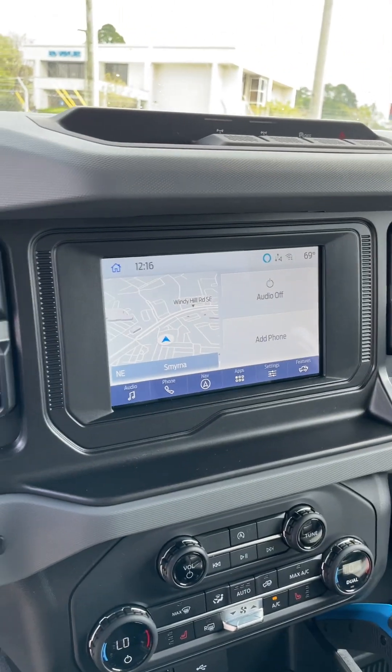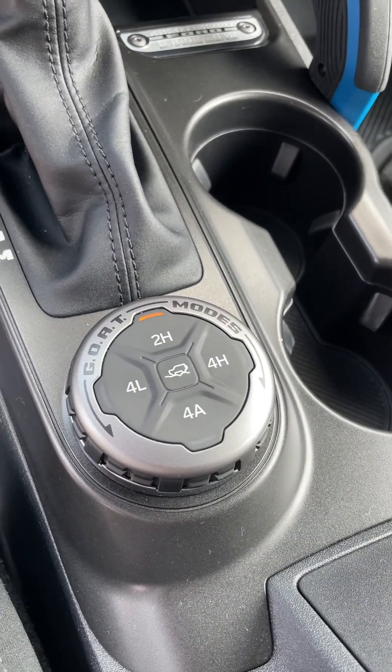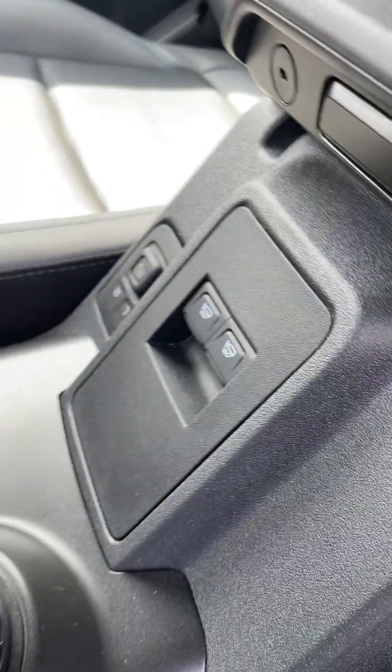Got a digital screen here. We have our navigation — really nice looking. You've got your 2H, 4H, and what they call GOAT modes. That's a Bronco thing, and just really, really cool.